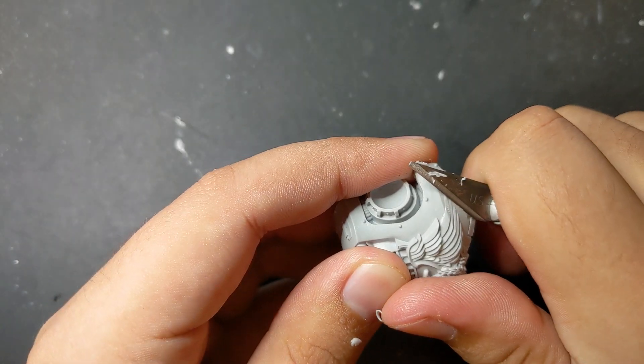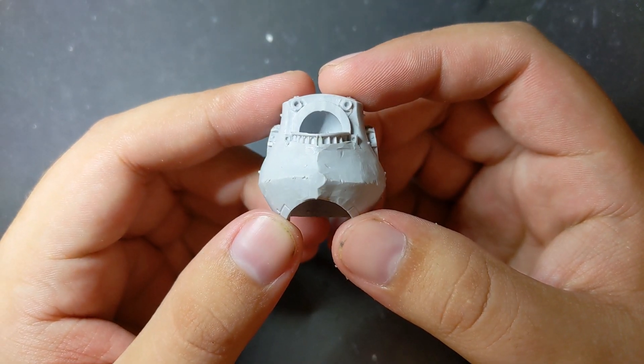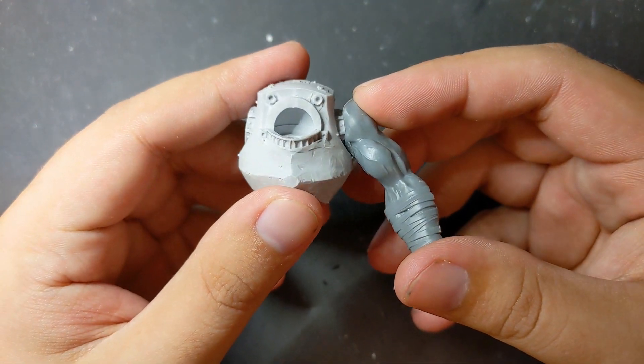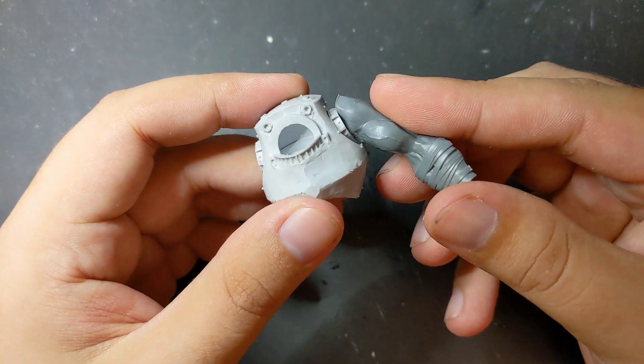It did have all this filthy Ultramarine heraldry on it though, so the first step was to shave and scrape it off until the armor was nice and clean. As with my other warbosses, I wanted it to be clear that this was a giant orc and not just an orc on a robot body. To achieve that, I decided to use gorgon arms for my warboss.